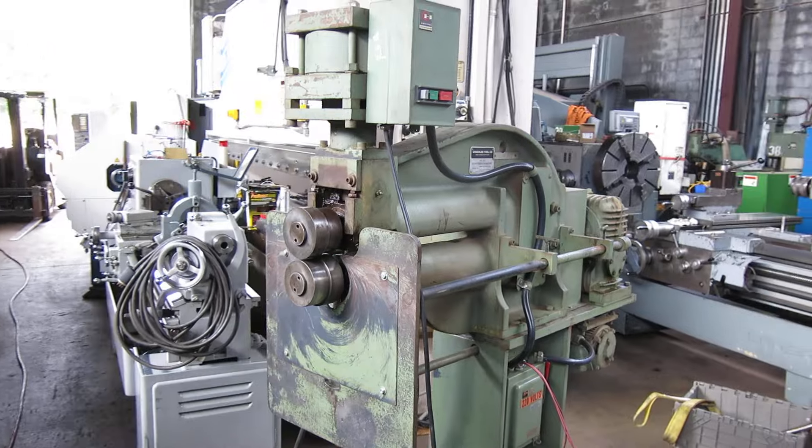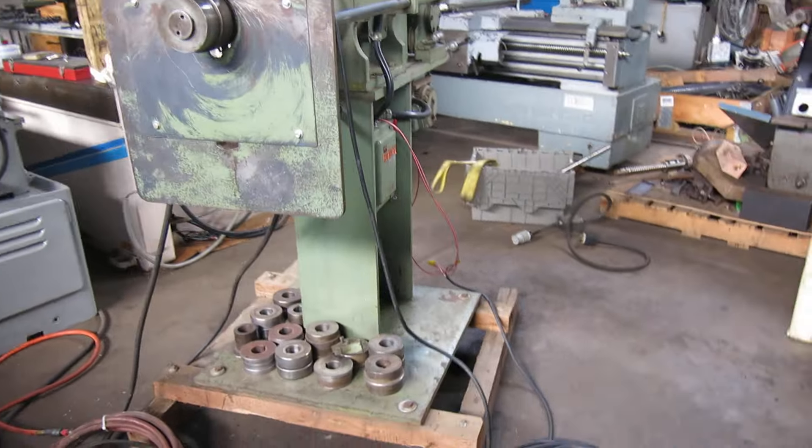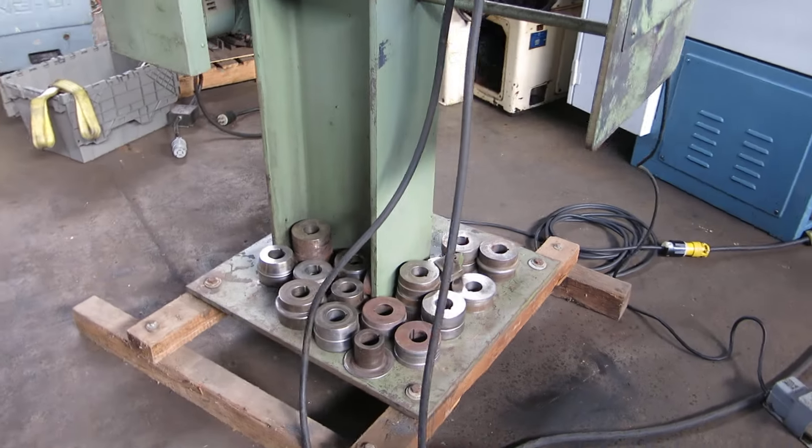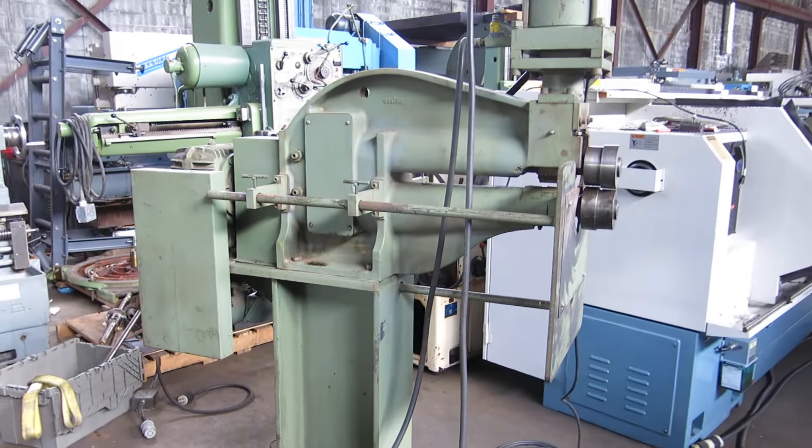Check this machine out on our website, MullinMachinery.com — that's M-U-L-L-I-N Machinery.com — for all your tool room and fabricating needs.